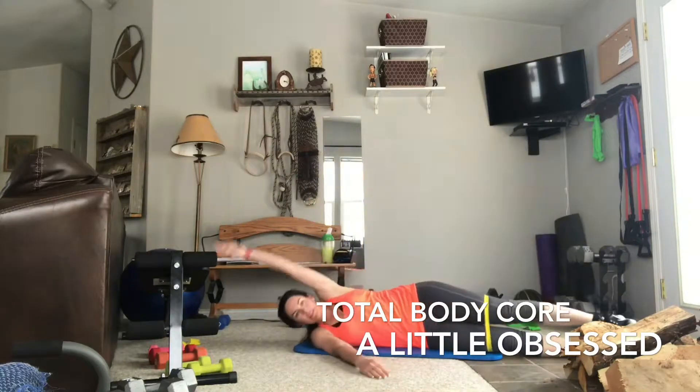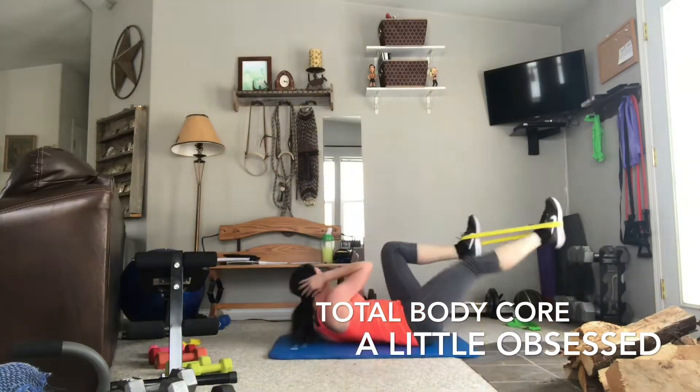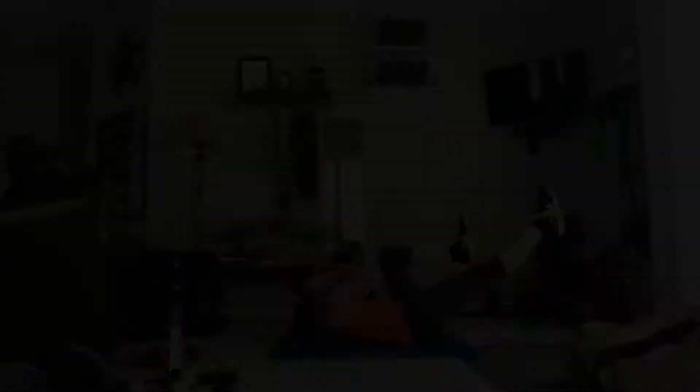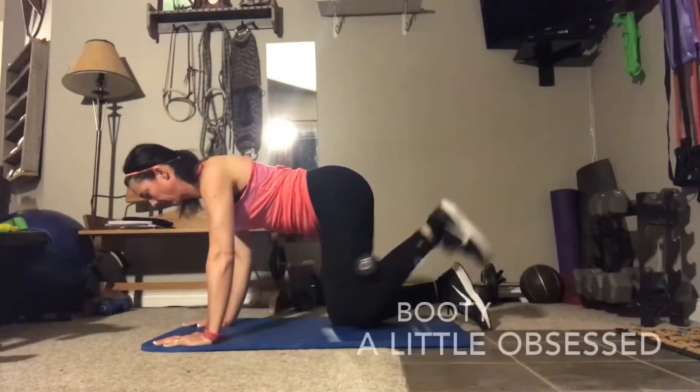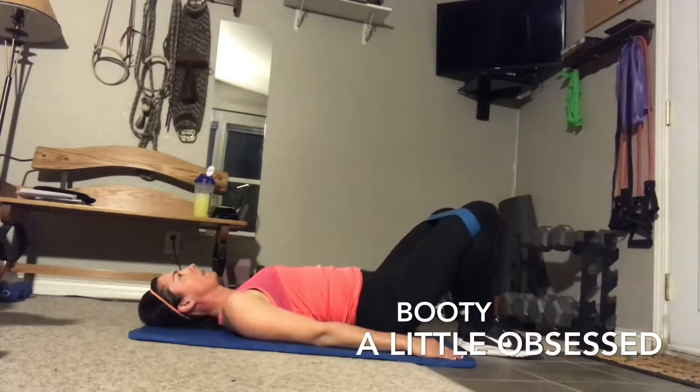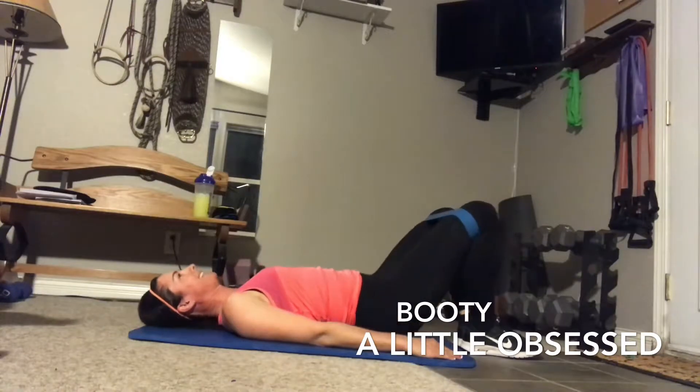You guys, this is really focusing on the obliques. Don't go into something thinking you have to be a master at it. If it burns, you know you're doing something right. Let's go — sort of that bottom part where your hamstring meets your booty on the outside of your leg.